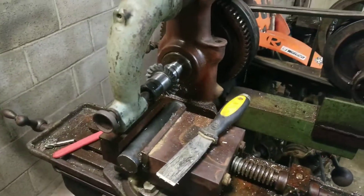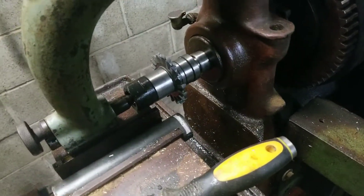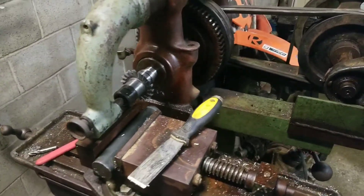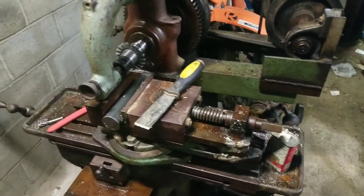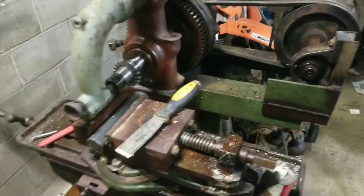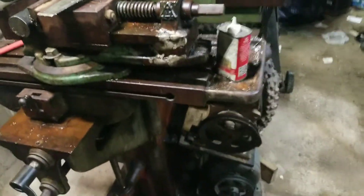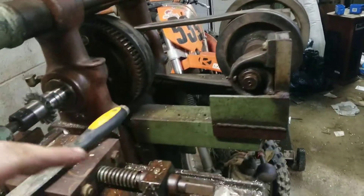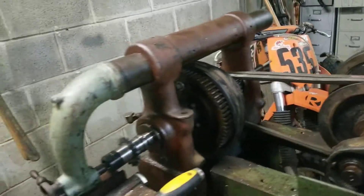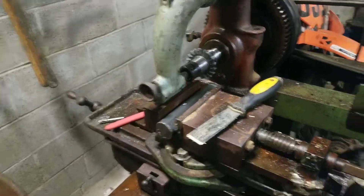I'm super happy with it. It's cut very nice — cut through this mild steel literally like my Jet cuts through aluminum, so I'm very happy with it. Again, anybody who wants to share some ideas or what they think I could do to make this a little more practical — getting some ideas for putting the power feed back on. I do have the gearbox. All I need to do is get a pulley back there to integrate it in and get it to kick up here.